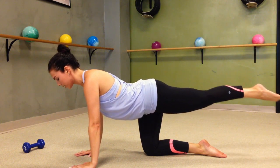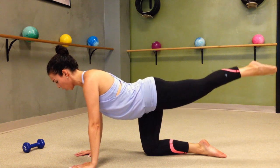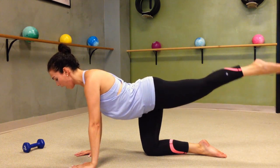Now circle — doesn't matter which way because we're going to go both sides. Pull in, pull in. Tiny little circles in the air, working from the smaller muscles of your glute for 4 more. 3, 2, and 1.